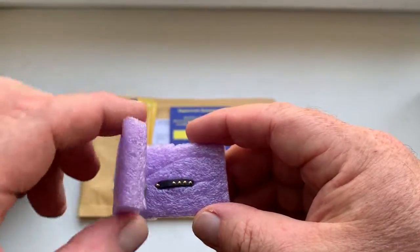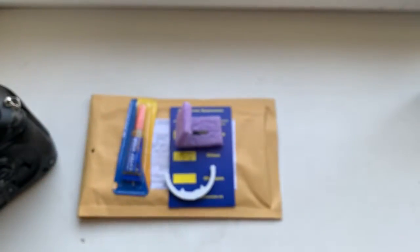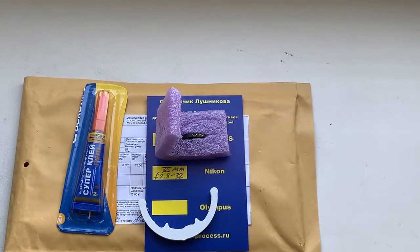Now I am packaging your chip and will send it to you tomorrow morning. Thank you for your attention.